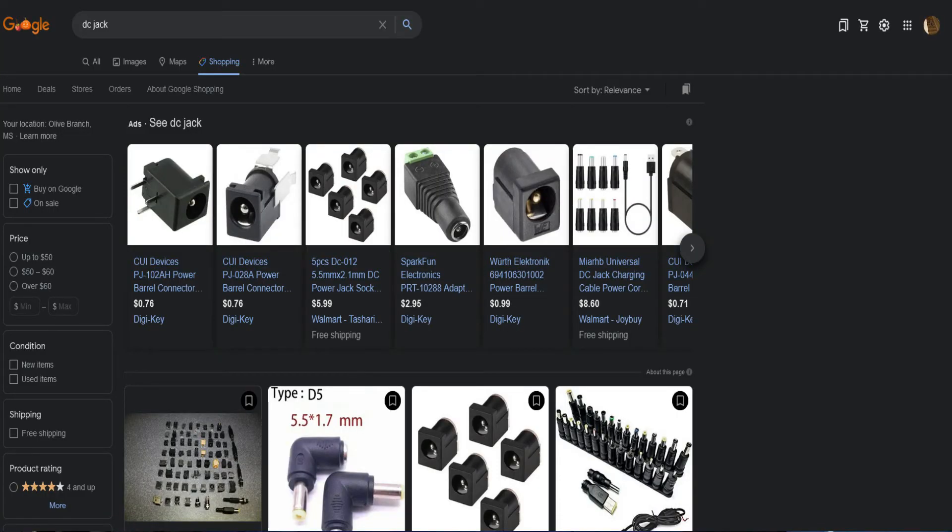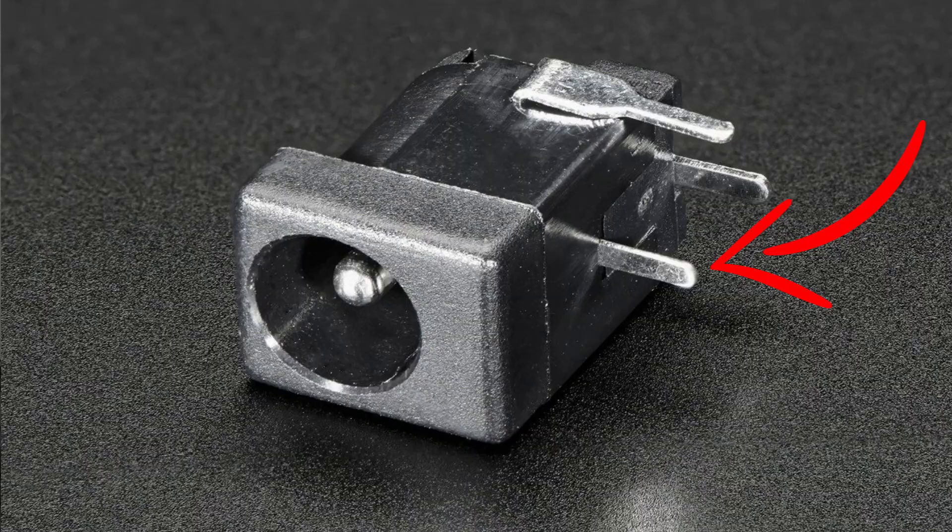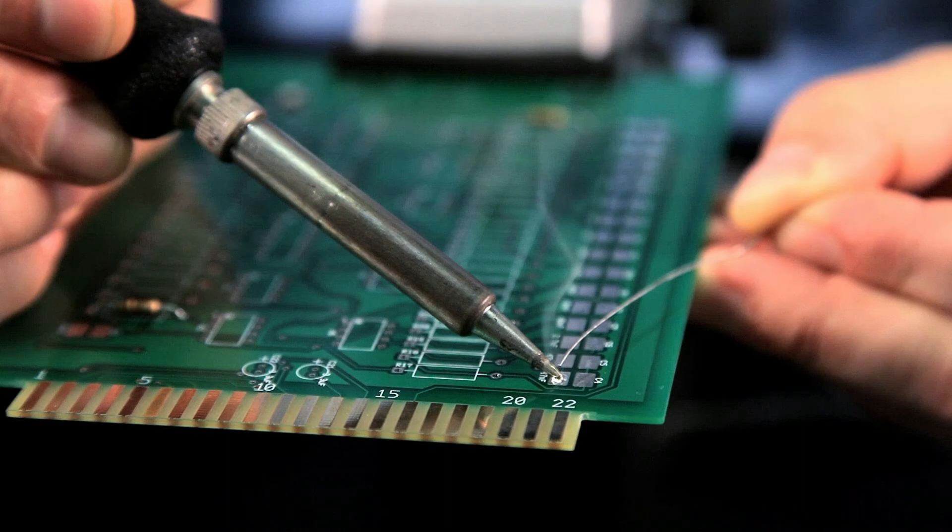The DC jack itself is actually a relatively cheap part, anywhere from $5 to $20 usually. The problem is the amount of labor that it takes to replace it. In order to replace it, you're going to have to take the laptop apart at minimum to get to the jack to replace it. DC jacks come in two varieties. The older versions are actually soldered onto the motherboard. So if you have no soldering skills, forget about it — you need to give it to a professional and let them do it.